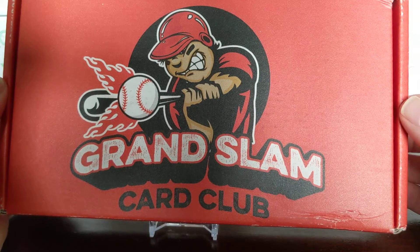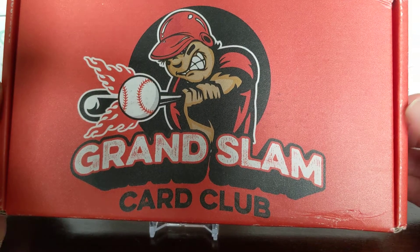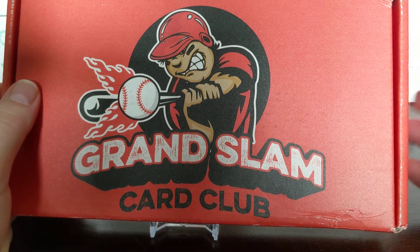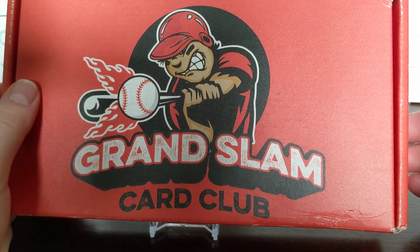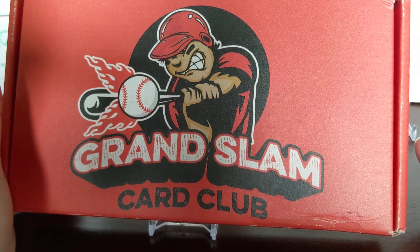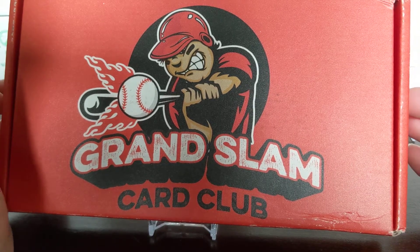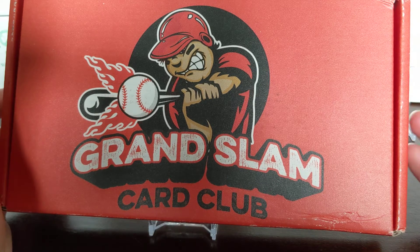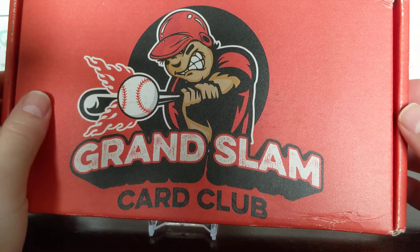We have this Grand Slam Card Club. It's kind of a new thing - the box looks the same as the Collectible Card Club, and the way they do it is kind of the same too. Right now they only have baseball. This is subscription-based, so when you go on there, just like Collectible Card Club, you sign up for a subscription. It does say you can cancel at any time, though I haven't tried canceling so I don't know how easy or hard that is.